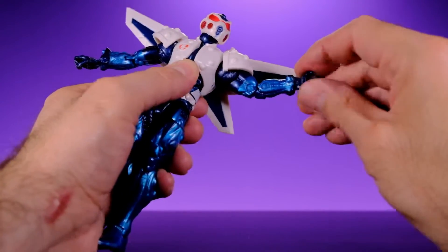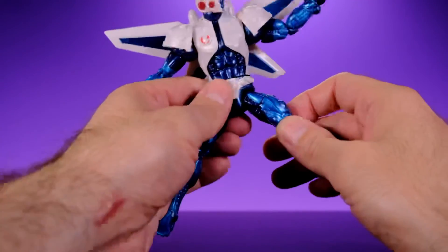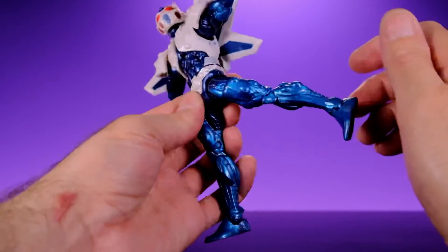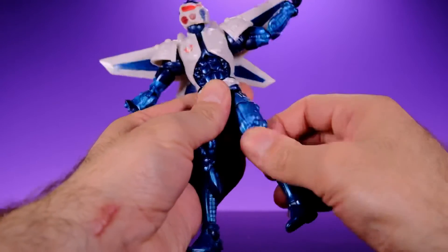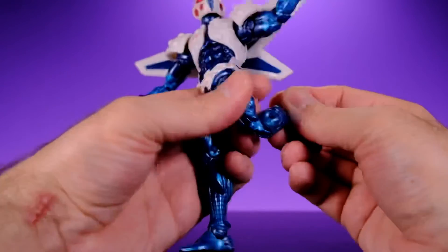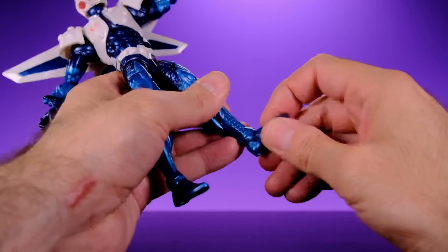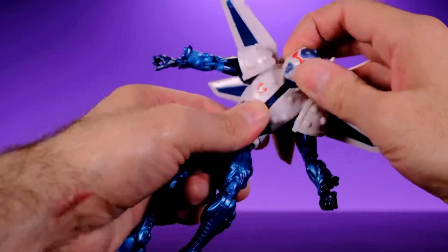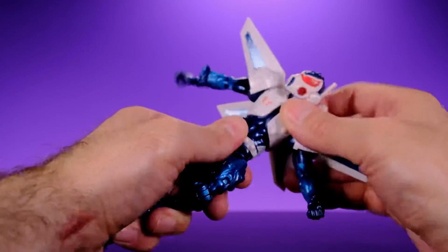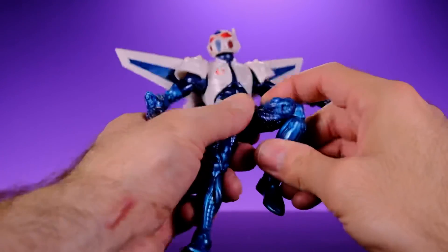He has a swivel and hinge at the wrist. For the legs, they come out to the side a decent amount and come forward quite nicely. They go back to about there. He has upper thigh swivel, double-jointed knees that bend to about there, no lower leg swivel, a foot that extends and flexes, and rocking ankles. The articulation is fine overall — I just wish the torso got a little more movement — but for this character the setup works.